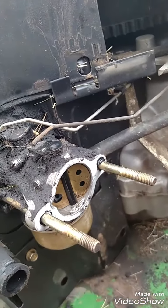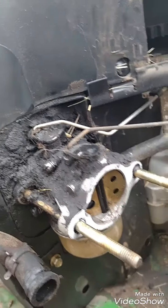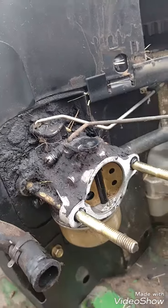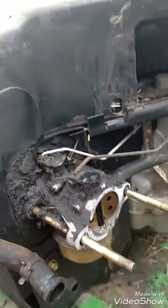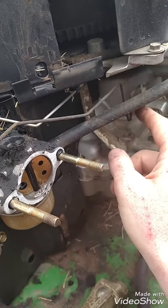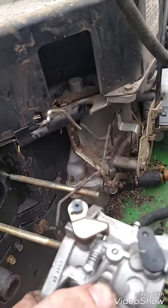It looks like a lot of oil came out of here. I'm gonna get it cleaned up and see if I can get her running. There's also an air hose right here that hooks up to the side — I had to undo that too. Let me go ahead and take this off — I need two hands — and then I'll get to the next step.